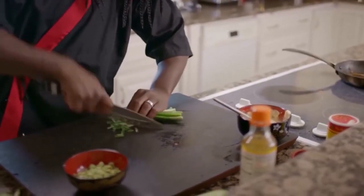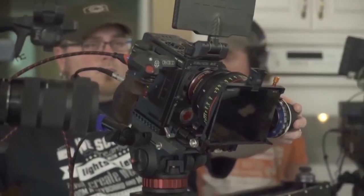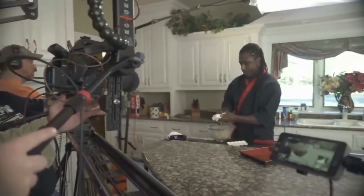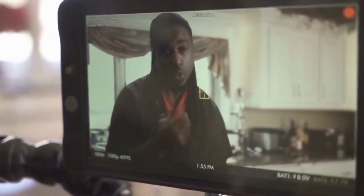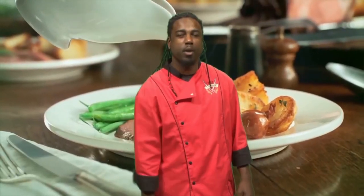Chef Champion offers a variety of services like private dinners in your home, professional cooking classes, motivational speaking, recipe development, and more. Need your brand promoted? What better way than to have a champion represent your brand right here on the show. Hire me today for your personal Chef Champion culinary experience.